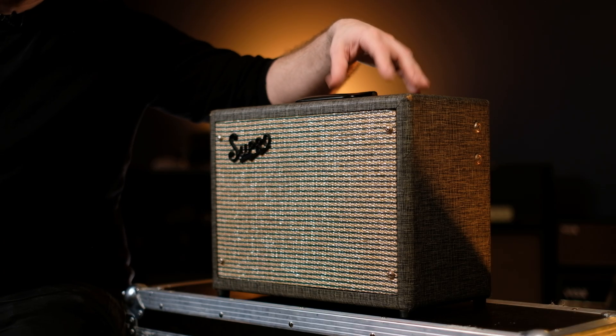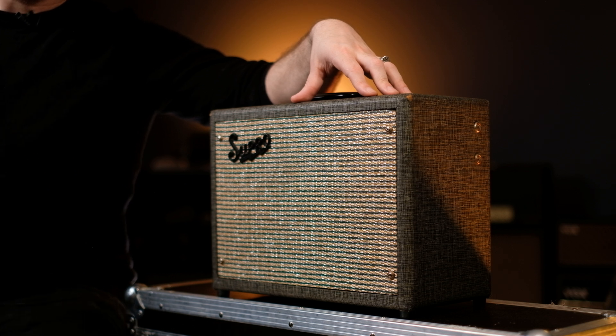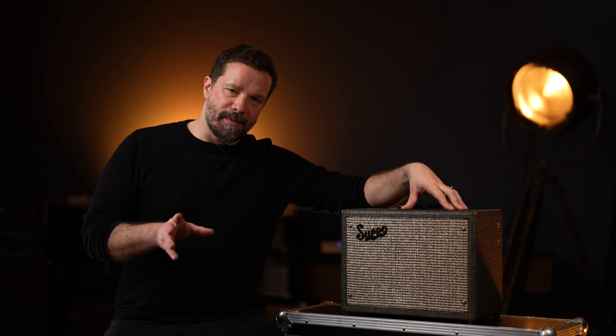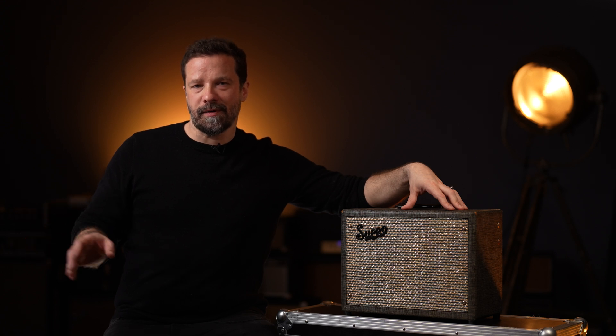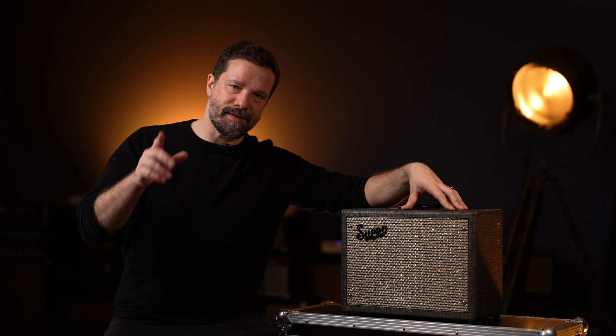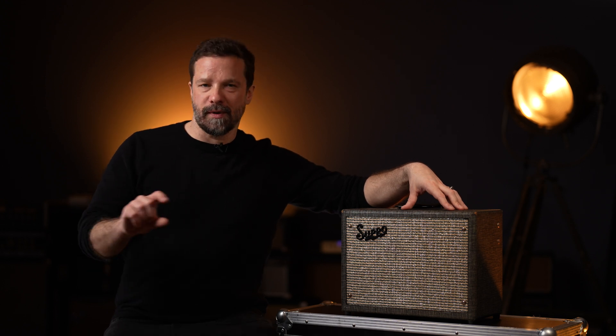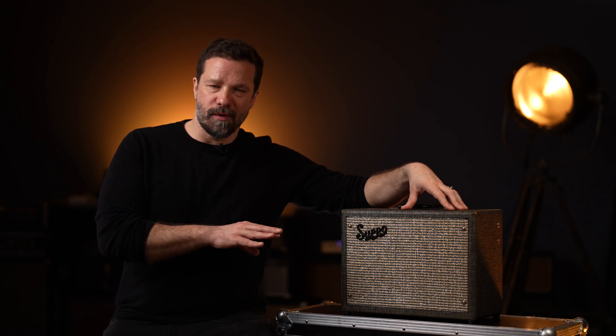So what makes single-ended amps so special? They differ from push-pull class AB amps in multiple ways. This single-ended amp, like so many, features just one output tube, and this one output tube takes care of the amplification of both the top and lower side of the sine wave. This makes the signal clearer and more open. There is no crossover distortion, as in class AB amps where a switchover between tubes is required — so there is no chance for crossover distortion, making the amp sound clearer and more open.